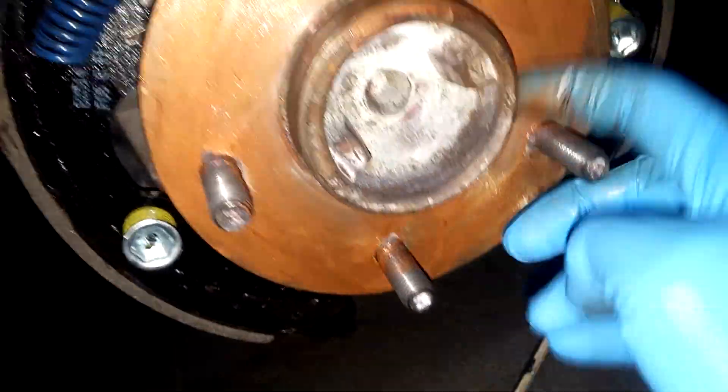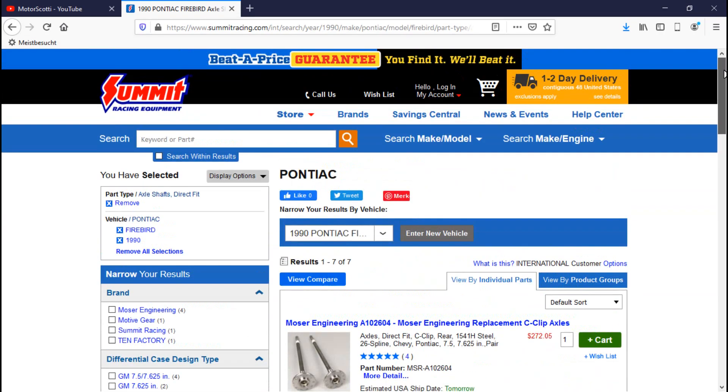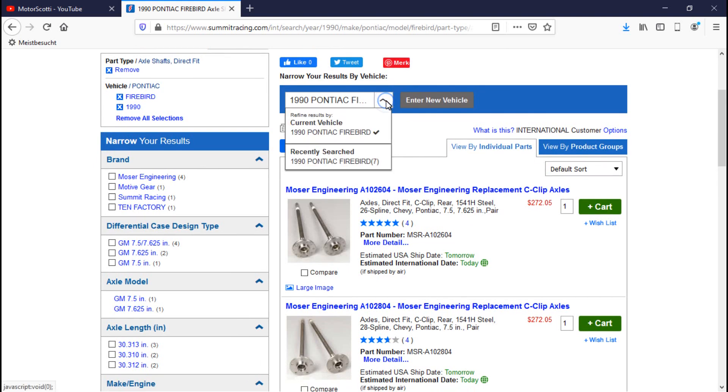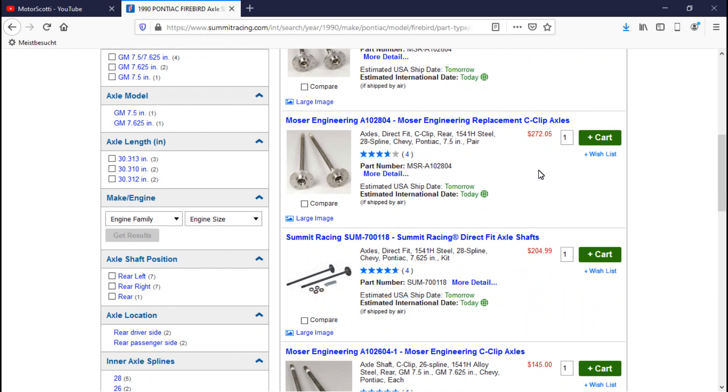Summit Racing is another company that offers loads of parts — performance parts, mechanical parts, aftermarket upgrade parts. I was about to buy from them because as I was redoing the rear brakes, I thought the axles were warped and Summit Racing had those axles. But as I put everything back together, I found out they were actually perfectly straight, so there was no reason to buy new axles.